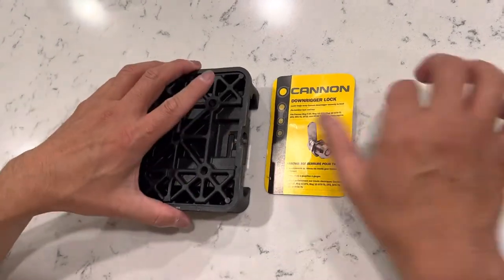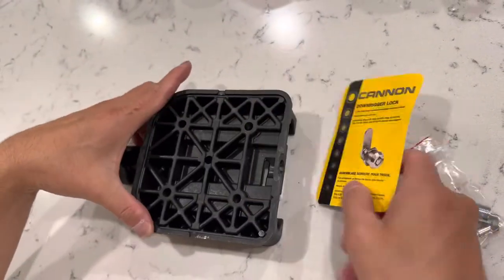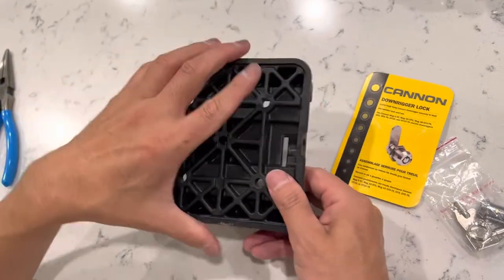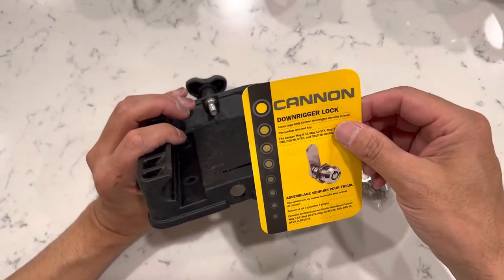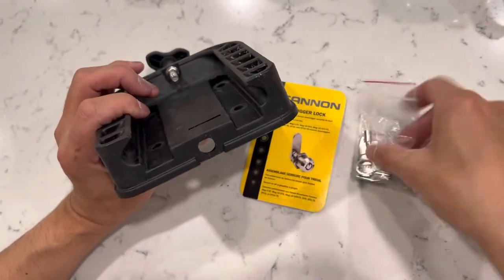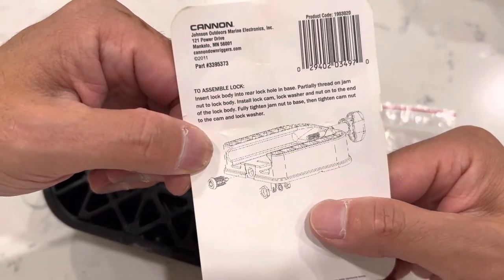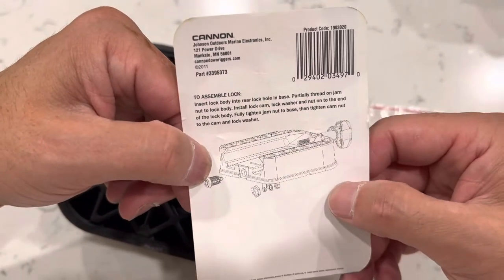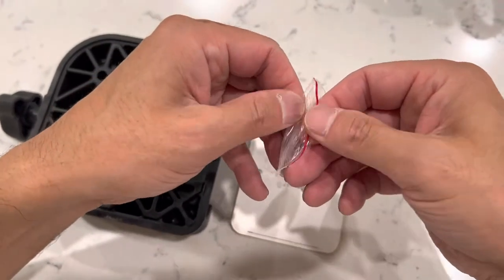I'm going to show how to install this Canon downrigger lock onto this mount. I bought this and first of all I didn't know if this is the type of lock that fits this base, but it is. It took me a while to figure that out, and the instructions are just incredibly difficult to follow — just one step with really bad print. I tried to look for how to assemble it on YouTube and just couldn't find anything.